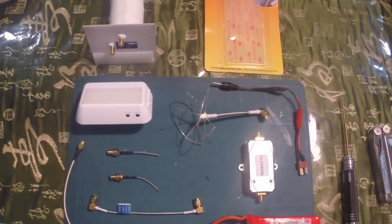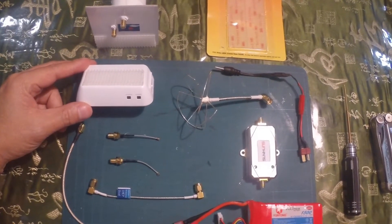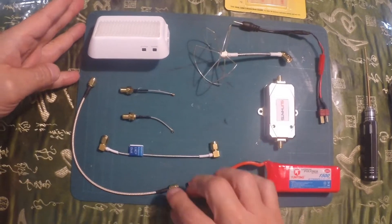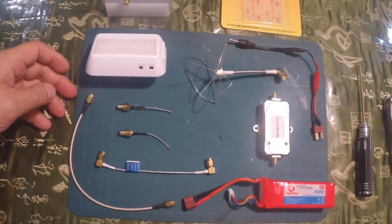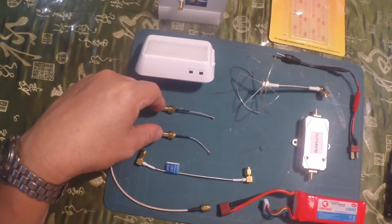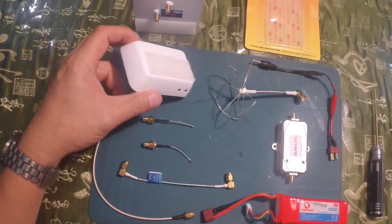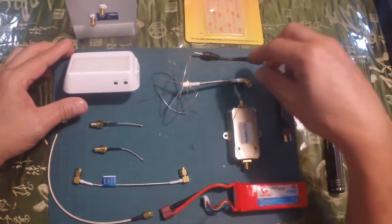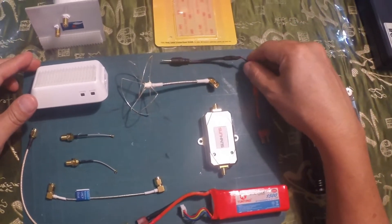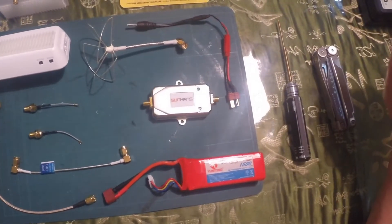Today this is what we'll be using. We'll be modifying the Wi-Fi repeater. These are all the things that we set up — the two connectors that will be attached. We'll be putting the pigtails, RCA connection on the left here. We're going to be drilling a hole; this will be for the second connection. This is to power the amp. We have a Sunhands amplifier right here.